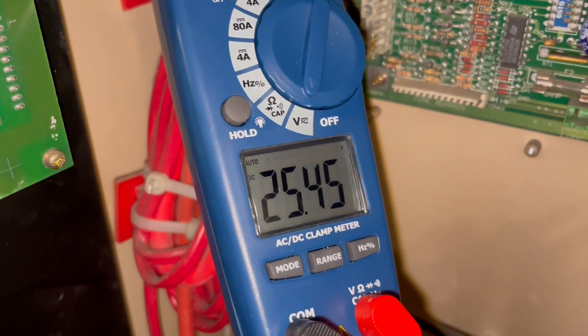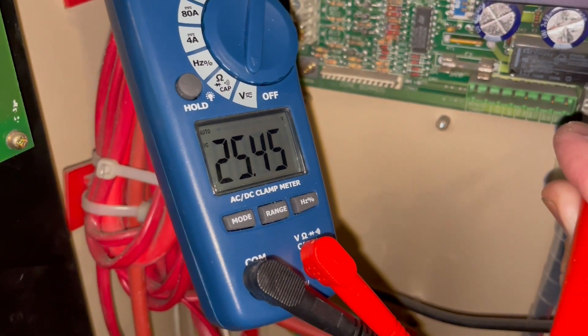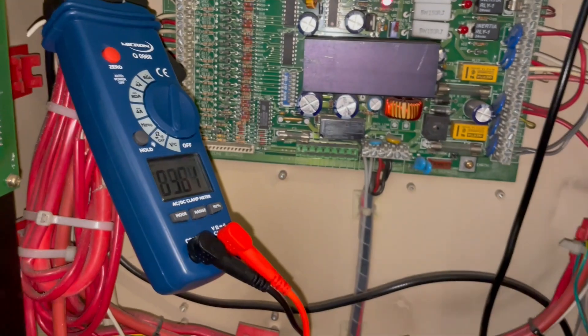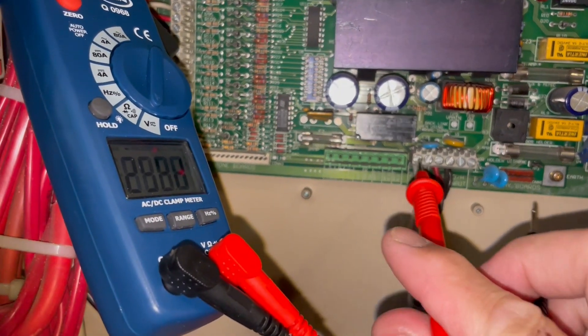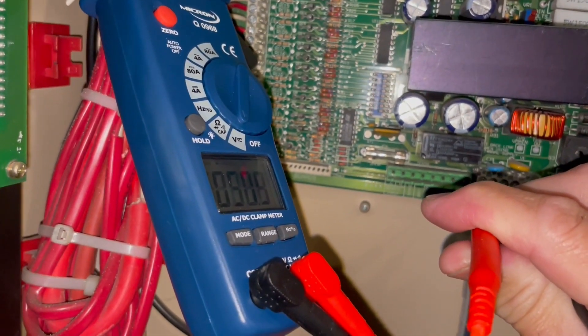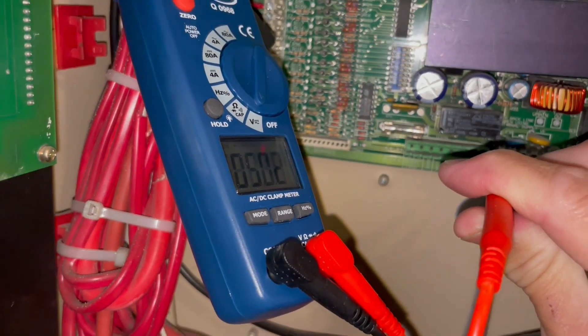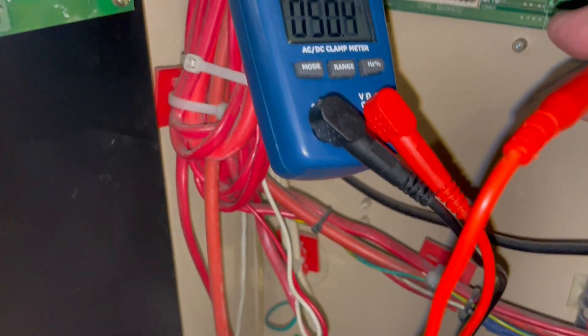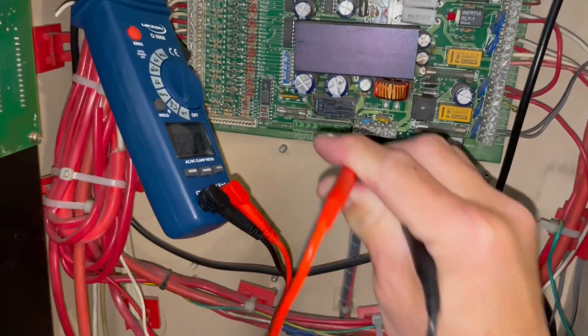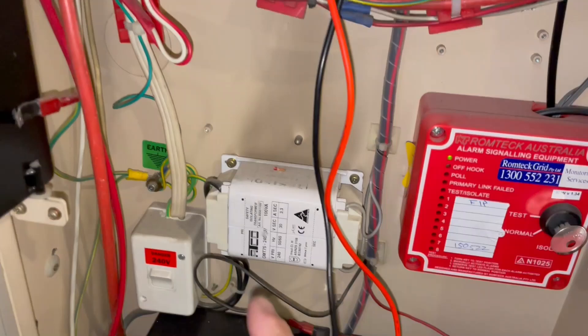I'm getting 25 volts on the battery — normally I get 27 volts, which means it's running on battery at the moment. I need to check AC power with two hands. I was on DC mode, so I switched to AC — and my AC is good: 32 volts AC. There's nothing wrong with our input power voltage coming from the transformer.